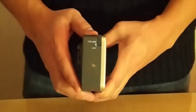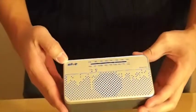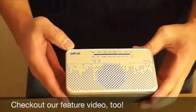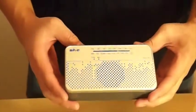This is unboxing the Slide4U. Thanks a lot for watching. Please watch our other video going through the features and have a great day.